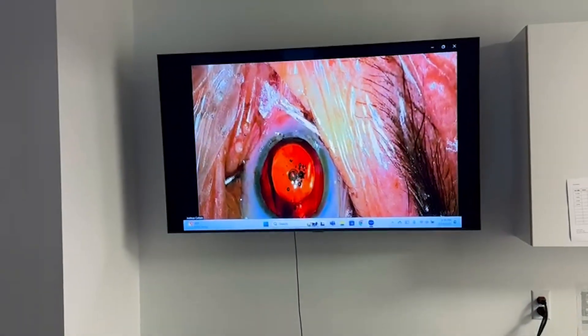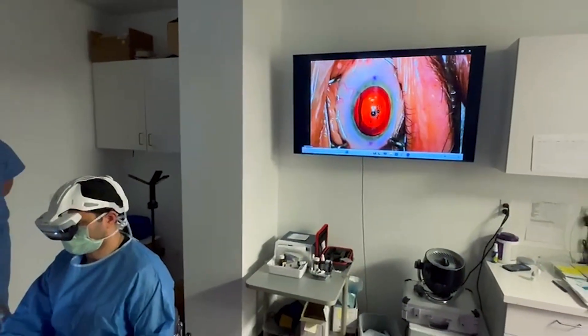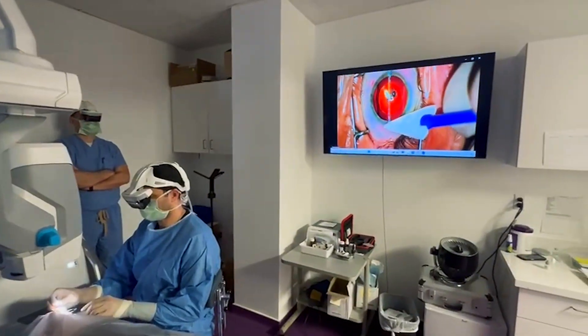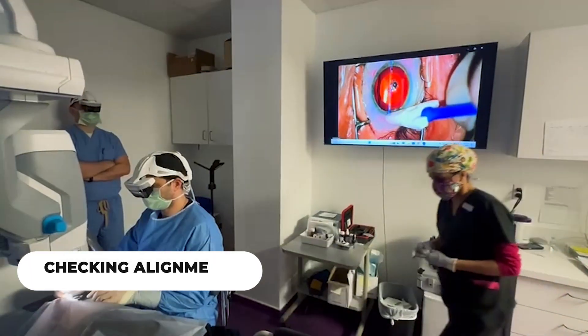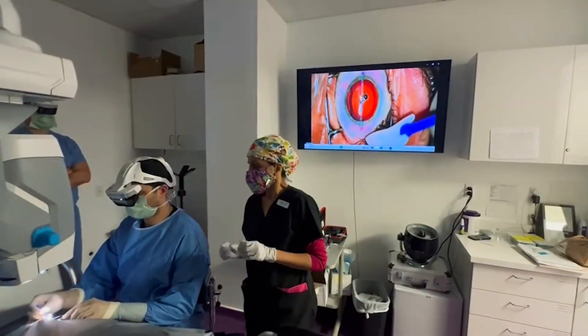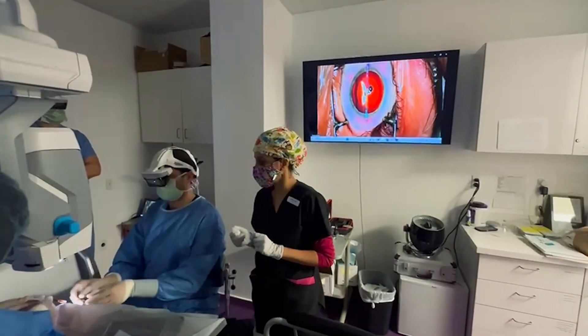Then after this I tuck those little four edges under the iris — that part was not shown here in the video. Here I am just checking the wounds and making sure everything is nicely sealed and that the axis is perfect. There are little alignment markers on the lens to make sure it's lined up with the vertical line there — in real life it's actually horizontal. The whole thing takes just a few minutes, and this patient did great.